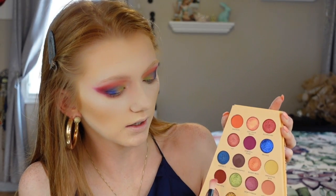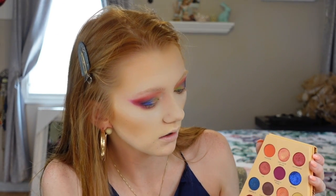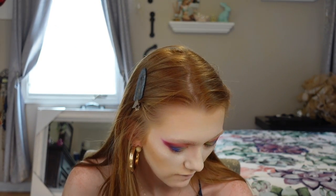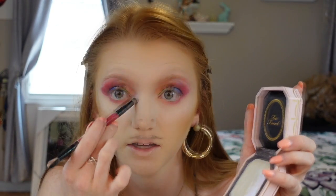Underneath my eyes I'm using Strike a Pose and Latest Hits with an angled brush right on the edge, tapping it so there's minimal fallout, putting that on the outer corner of my eye. Going in with Vibe Check to lighten up the mood, then Mix Tape and Smoothie Bar right on the inner corner. I'm going to put a holographic color right in the center corner there — I think it suits this look phenomenally. Oh my goodness, yes!